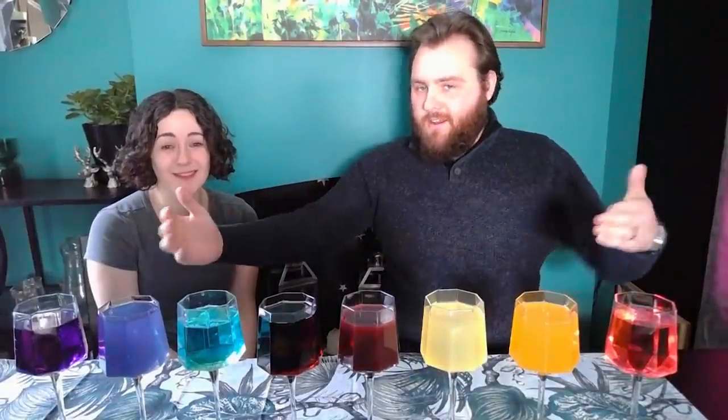Welcome to Ben and Lucy trying to recreate the Wines of Roshar. We made the horrible decision of trying to make the Wines of Roshar, and so that's what we've done, as you can see here. We have created the pink, the orange, the yellow, the auburn, the red, the sapphire, the blue, and the violet.